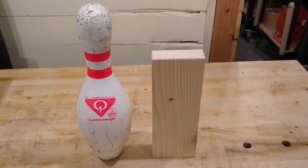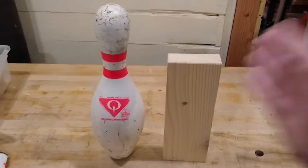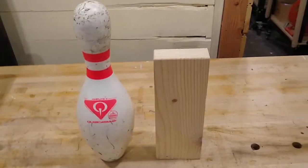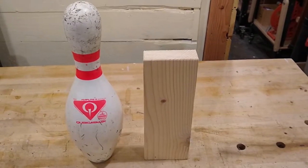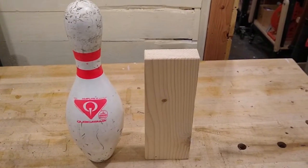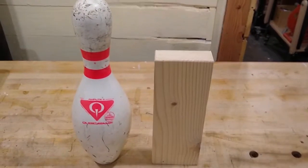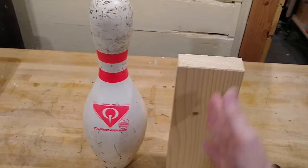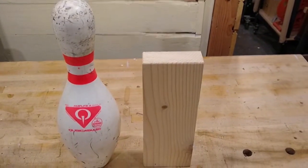Bowling pins are made out of wood called maple, same as the workbench here, which is a hard, durable wood, able to withstand a lot of abuse. This piece of wood here is a piece of construction grade fir — a soft wood used for constructing houses. But what I'm going to tell you about wood is applicable to any kind of wood. All wood has a grain to it. Wood is made up of several long fibers, in this case running vertically. They're held together with a natural adhesive called lignin.